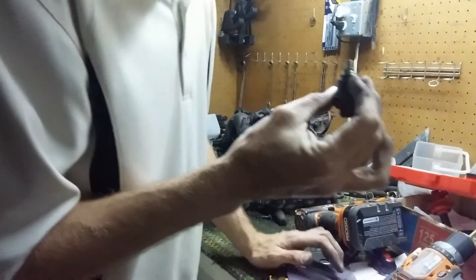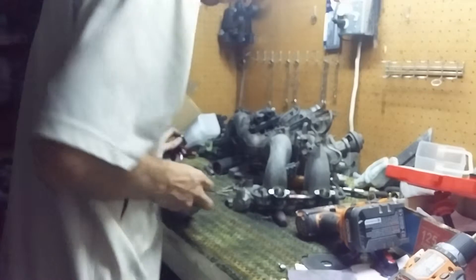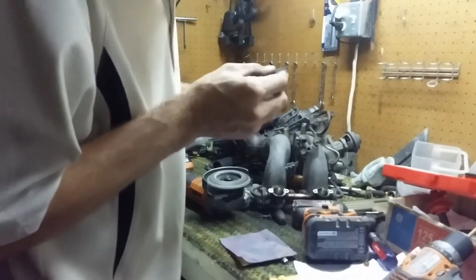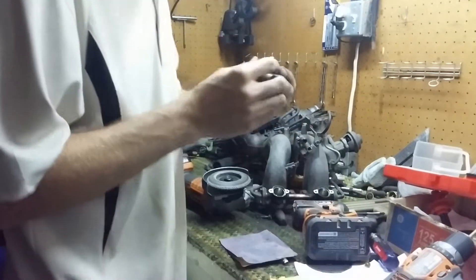I'll take my compressed air and blow it all out. You don't really need to do the sensor — well, since I'm sending them to get cleaned anyway. Just clean the tip out a little bit and there you have it.